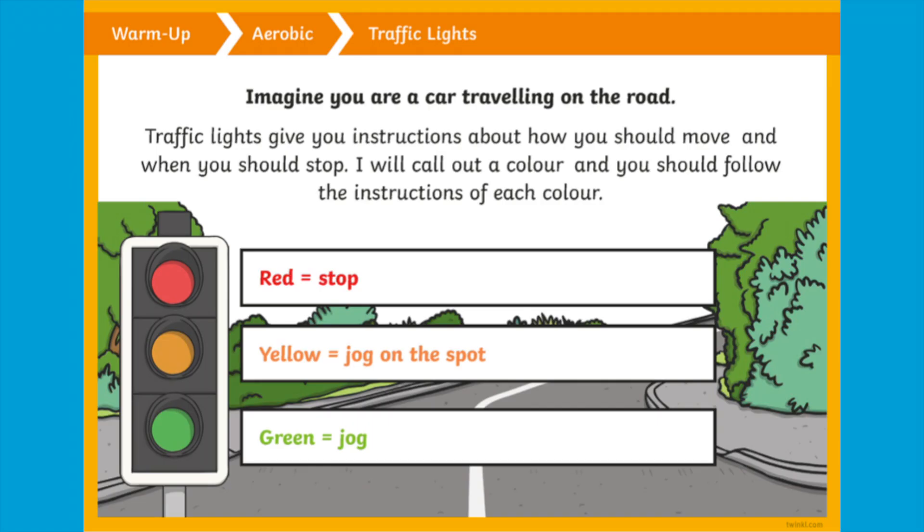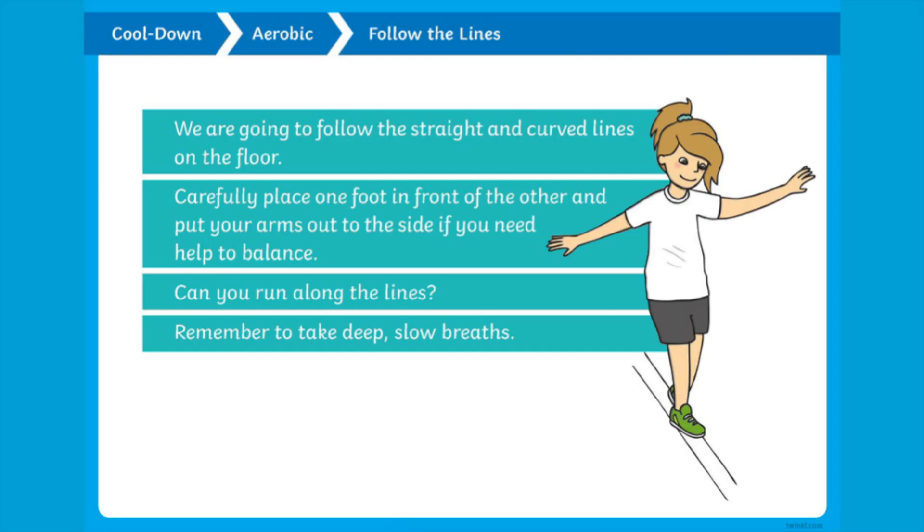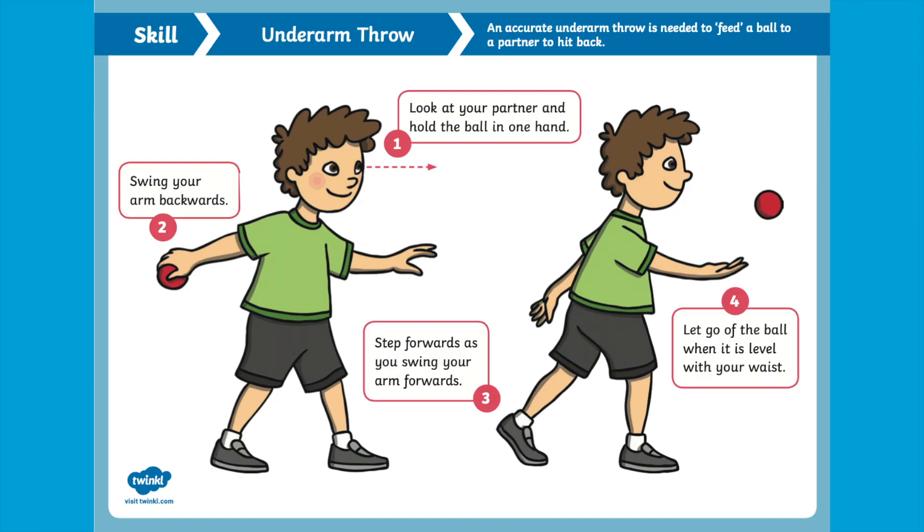Before any physical activity takes place, these brilliant warm-up and cool-down cards are a fun way for children to prepare for exercise. Use the skills posters — such as this one for underarm throwing — to remind children of the key teaching points.